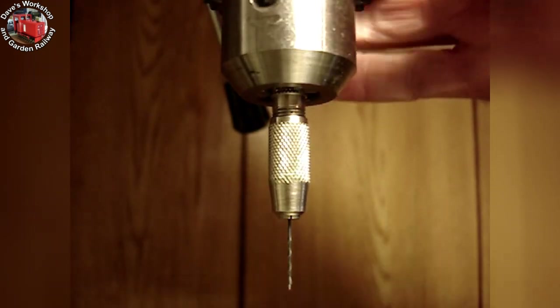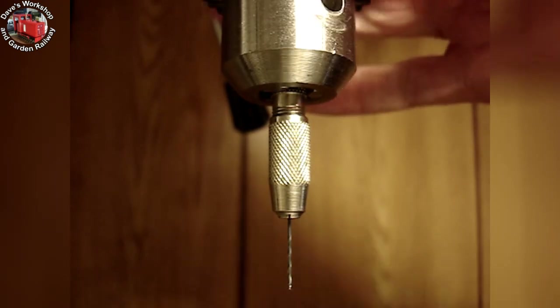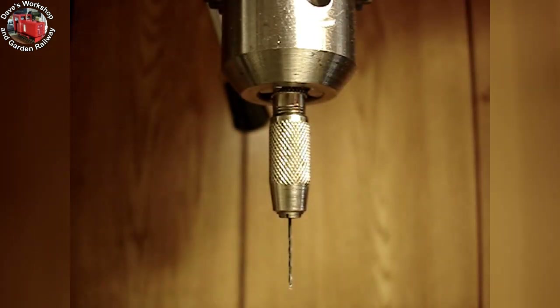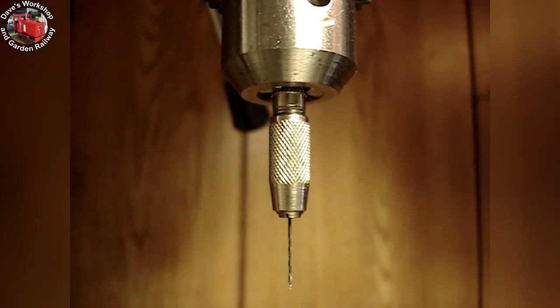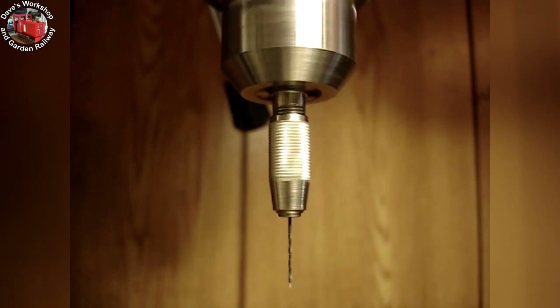A handy feature of my Ryobi bench drill is that it can't properly start in its top speed setting and just crawls around slowly. To use this speed setting, I hold the belt, switch on, then give the belt a swift pull — and then all is good.